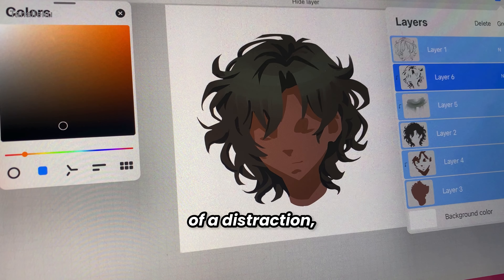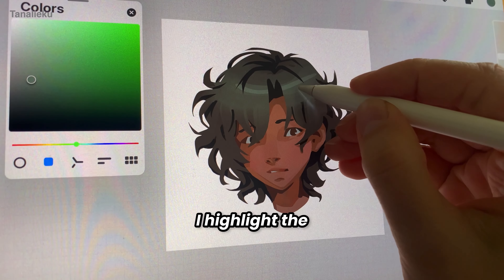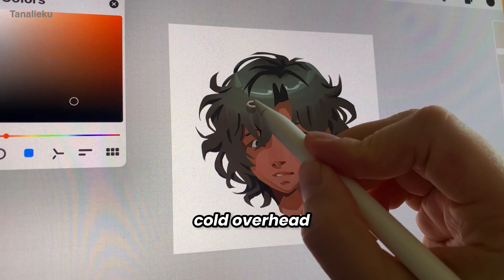At this point, the sketch is more of a distraction, so I turn it off. Next, I highlight the brighter areas of the curls to mark where the light is strongest, creating a sense of cold overhead lighting.